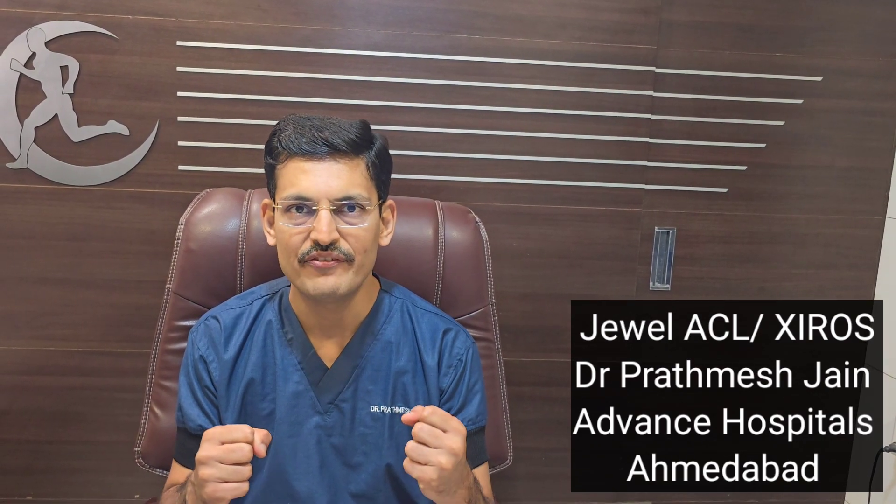An important advantage is early mobilization. You don't need to wait for the graft to heal because fixation is strong from day one itself, so you can do a fast rehab and early mobilization. You can mobilize the patient very fast when using a Kairos graft.